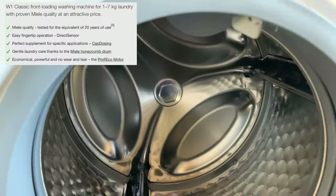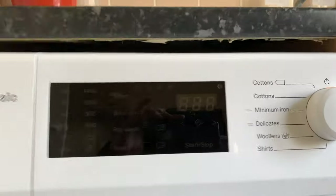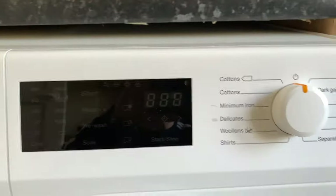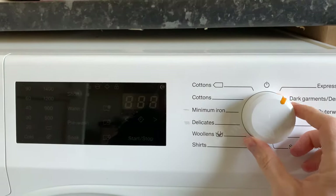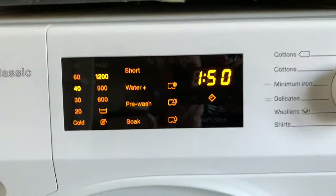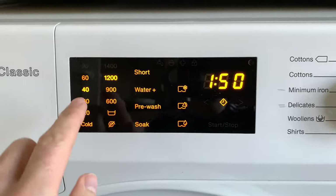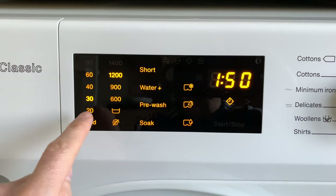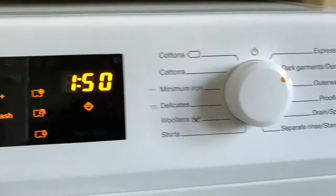The display was a bit confusing at first — not as easy as what we're used to with smartphones. So the actual pushing of buttons and changing settings, like changing the temperature, you just do that there. As you can see, I've put it on dark garments and denim.